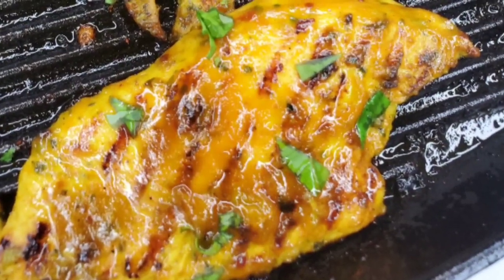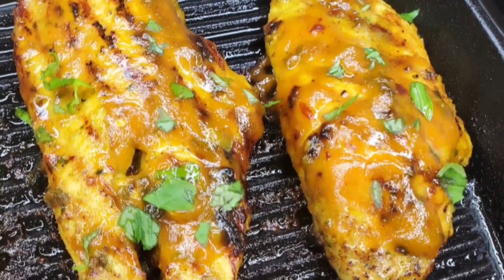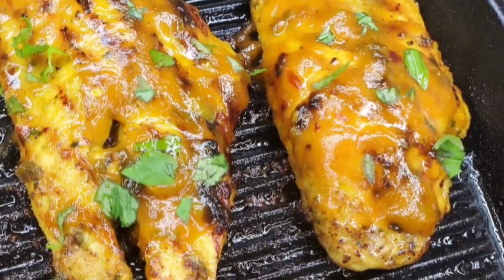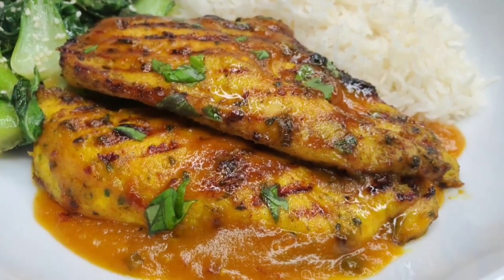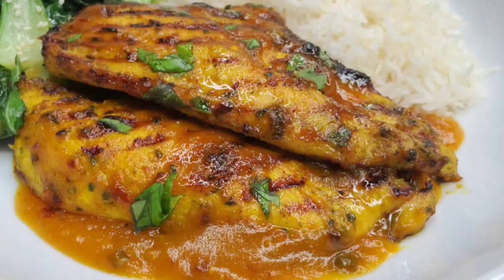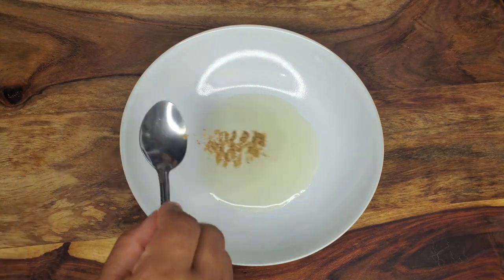Hi there foodies, welcome back! Today we're making some delicious grilled mango fire chicken. The sauce is amazing — it has a little kick to it because we're using some pepper and ginger, and it's a little sweet and tart as well. Let's get into it! We'll start by seasoning the chicken and making a little marinade.